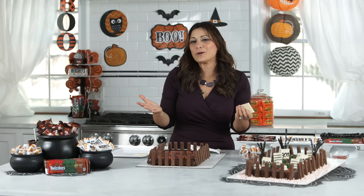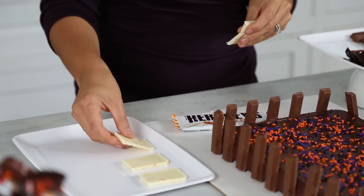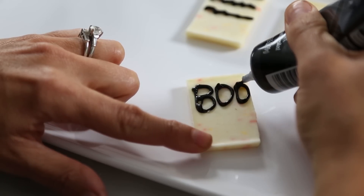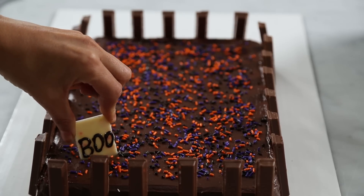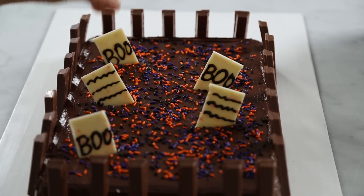How cute is that? What would a graveyard be without some tombstones? For that, simply break up some creamy Hershey's candy corn bars and decorate with frosting. As you can see, I wrote 'boo' on mine. Once the frosting is set, place the pieces around the surface of the brownie. Keep in mind, the more crooked they are will amp up the creep factor.